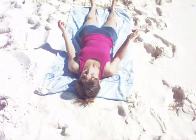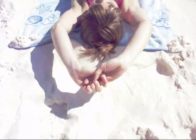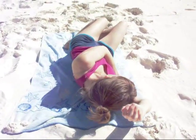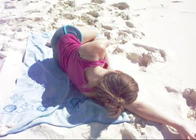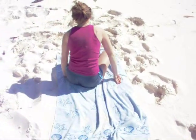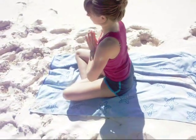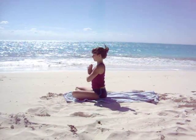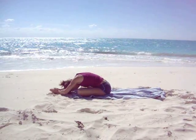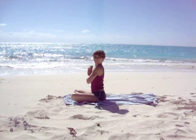Slowly start to bring your awareness back. Take your arms overhead. Stretch out your arms and legs. Bend your knees, hugging them into your chest. Rolling onto your right side. Roll yourself back up to seated, keeping the eyes closed. Place the hands together at your heart. Take a moment of gratitude — be grateful for your body, the earth, and all the beauty that surrounds us. Namaste.